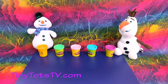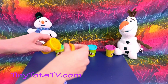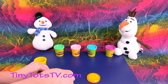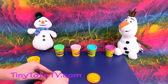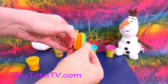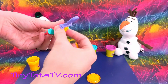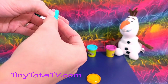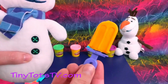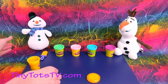First, we'll make Chili a popsicle. Let's use orange. Okay, here we go! Awesome, look at that yummy popsicle! Do you want that, Chili? Yummy yum! Okay, there's your orange popsicle.